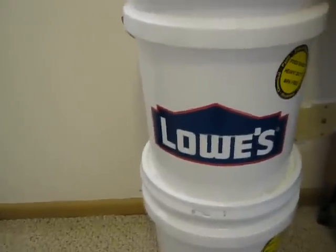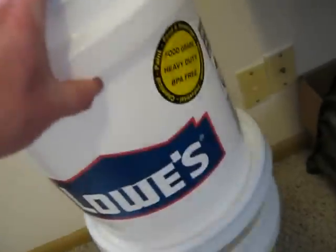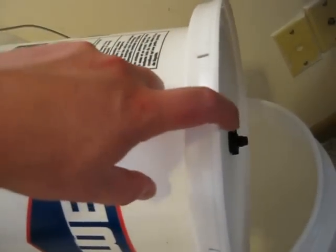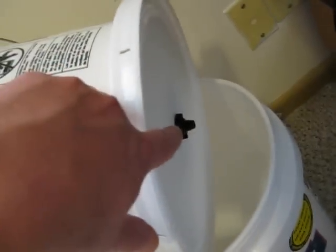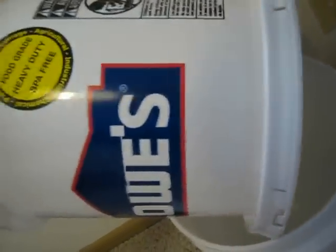Cheaper Than Dirt has a real good YouTube video on how to put these together. I'll walk through it real quick. There's the ceramic filter. You'll need a half-inch drill bit and a three-quarter-inch drill bit. You'll drill two holes — one through the lid and one through the bottom of the first bucket, both half-inch. You basically put those two together with a wing nut and two washers on the inside so it won't leak.